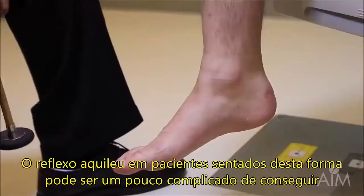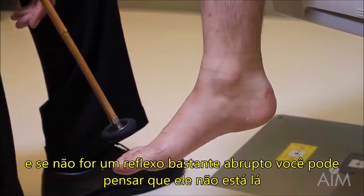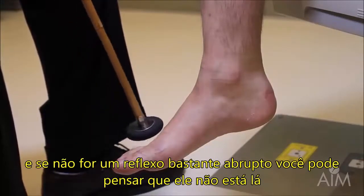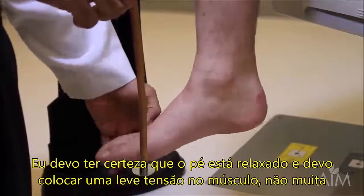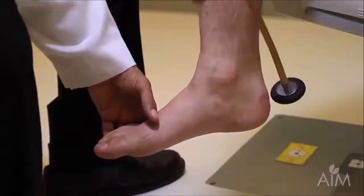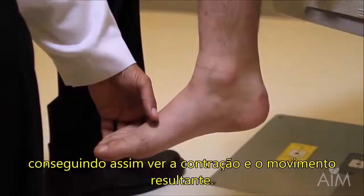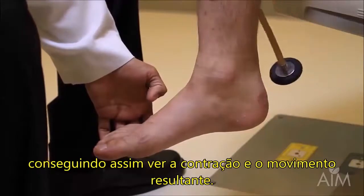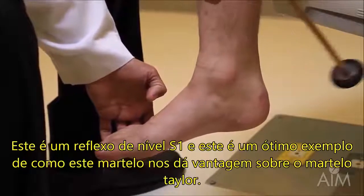The ankle reflex in a patient who is seated can be a little tricky, and if it's not a very brisk reflex, you might conclude that it's not there. Make sure that the foot is loose, put a little bit of tension on the muscle but not too much, and then strike over the Achilles tendon. You can both see a contraction and see the resultant movement. This is S1 level.